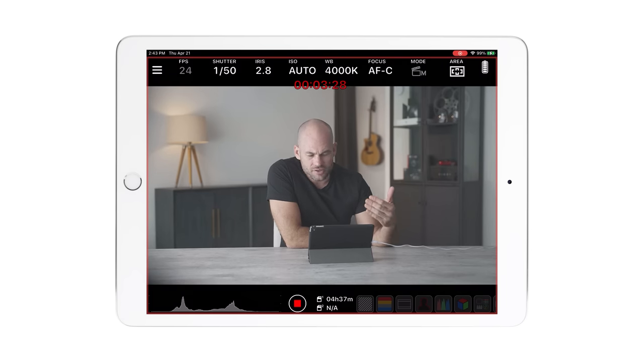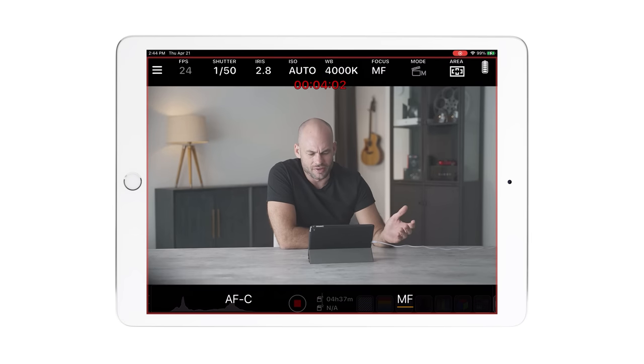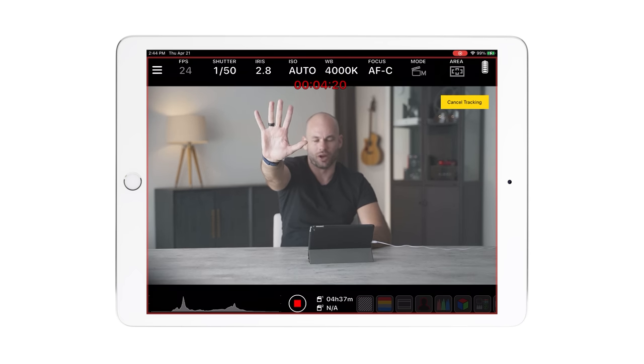I am currently controlling these cameras with two iPads that I have right off my shot here. The software I use on the iPad is called Monitor Plus — it's way better than Sony's Imaging Edge software. I spent a few dollars to upgrade to the pro version, it's definitely worth it. The software connects instantly and automatically and gives me almost total control over the camera. Along the top I can change shutter speed, aperture, ISO, white balance, and autofocus. I can switch to manual focus or touch the iPad screen to track my hand, then cancel tracking to return to my face.